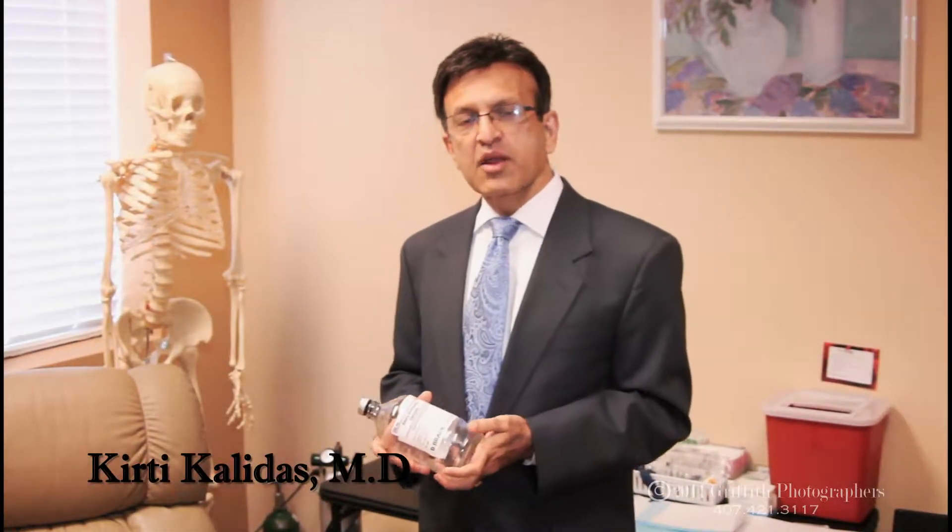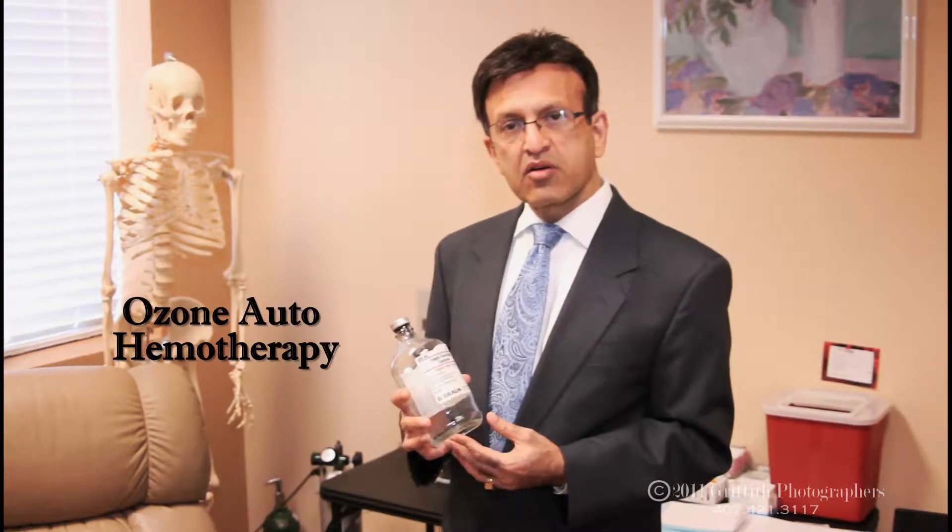Hi, I'm Dr. Kalidus. I'm an internist as well as a naturopath. And one of the techniques that I provide in my office is a technique called auto-hemotherapy.